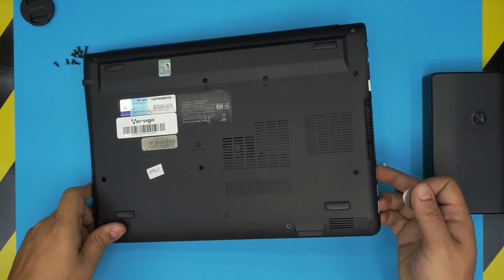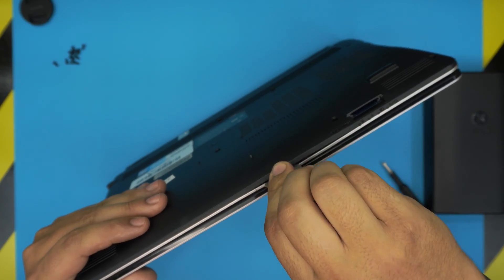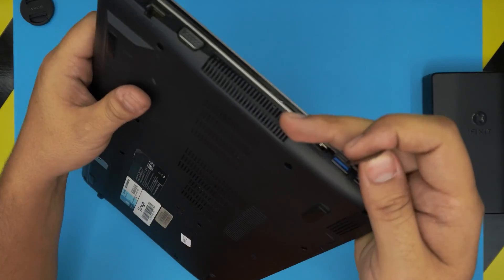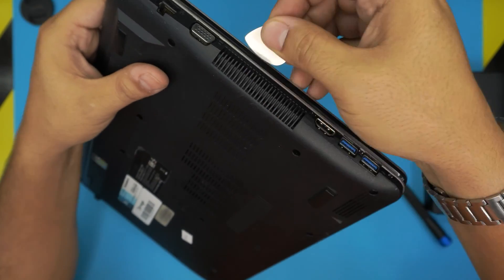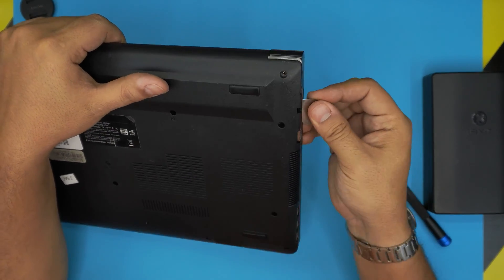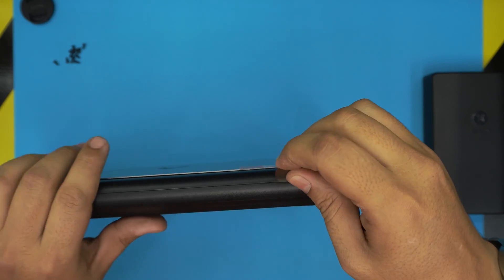Do not start on the side with the audio jack. Start from the front end — stick the pick between the bottom and top cover and wiggle it around until you hear a click. Work your way around to the corners, then go toward the exhaust fan and all the way to the back corner near the battery, sticking the pick in and twisting to release the clips.